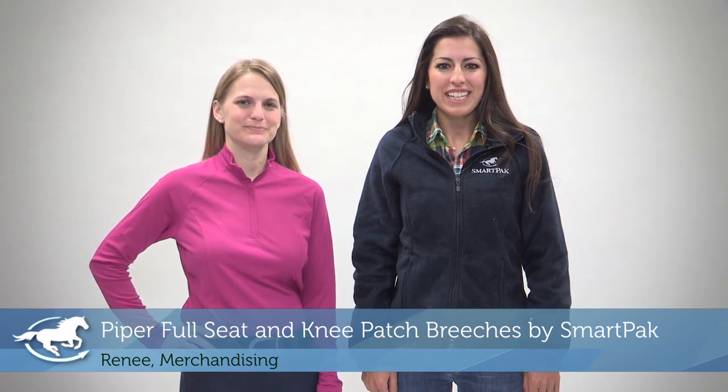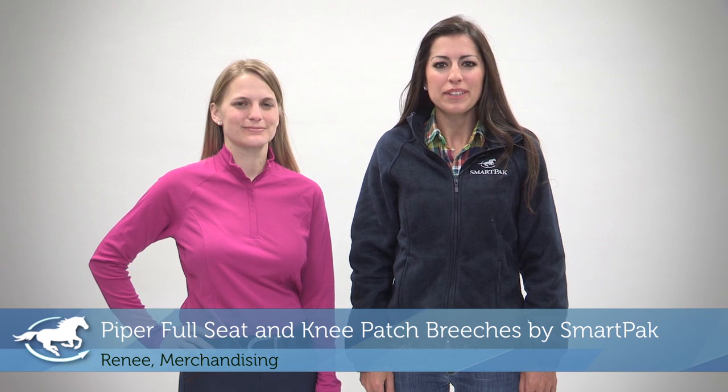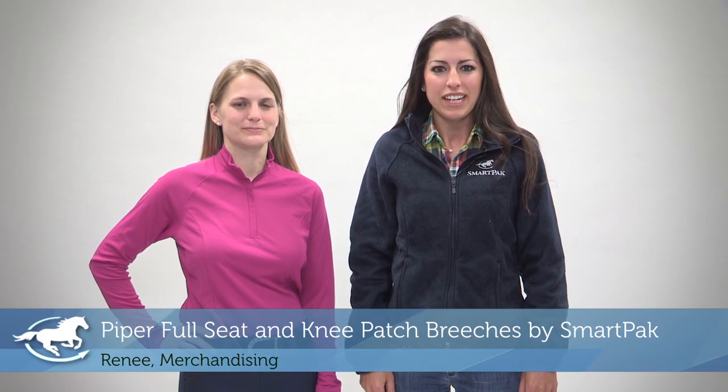Hi, I'm Renee and I work in the merchandising department at SmartPak. I'm excited to introduce to you the new Piper collection of breeches, available exclusively at SmartPak. Today, I'll be introducing the Knee Patch and Full Seat Styles.